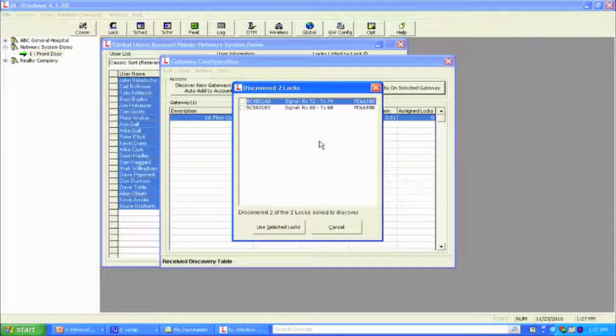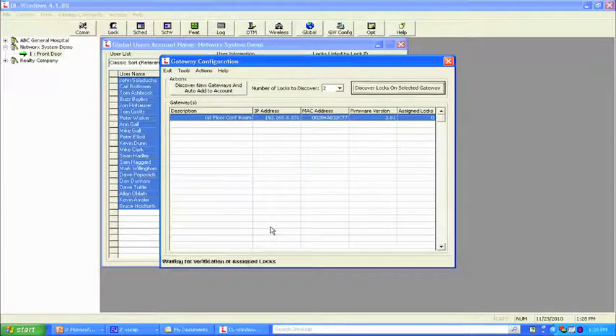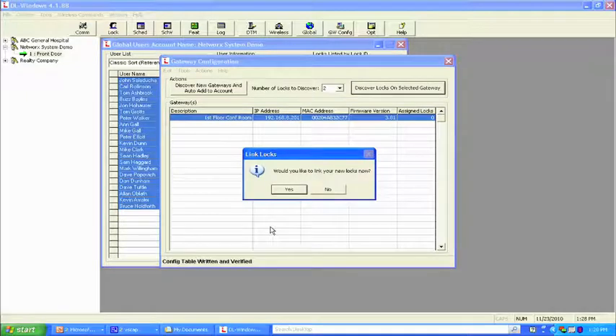We've got good signal strength: 72 by 74 on one, 68 by 68 on the other. We want that range to be above 30. We go ahead and choose these two locks, hit use selected locks. The gateway assigns the serial number and marries it to the gateway. Then it asks: would you like to link the locks now? This is the important part — we're taking the serial number and linking it to where we installed it, because in the software we'll remember front door, back door, side door, not the serial number.